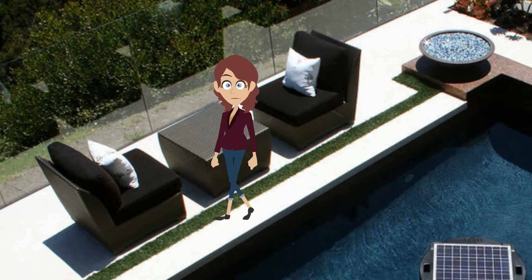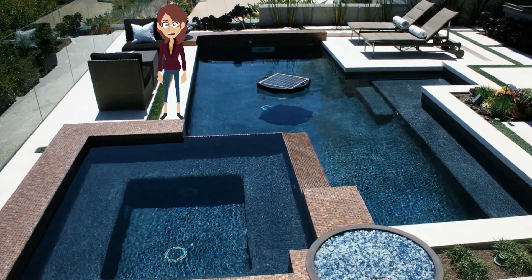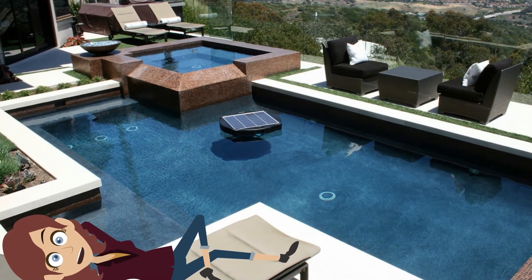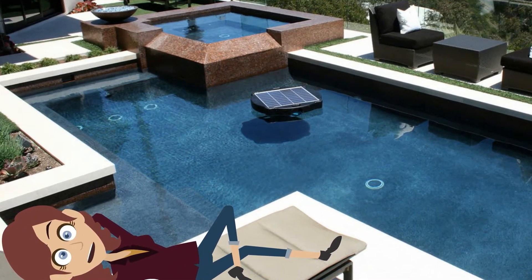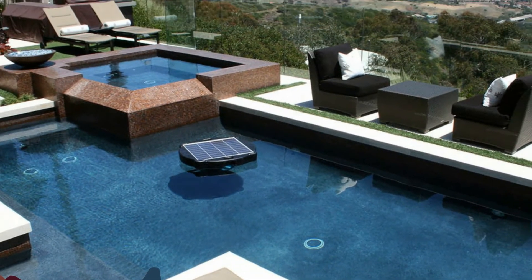No batteries to charge, just energy-free, super clean water. How much money will you save? A whole bunch. So let's lower your utility bills and lessen your CO2 impact now with the Savior Solar Pool Filter.